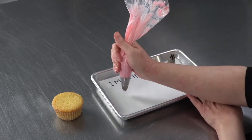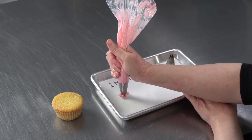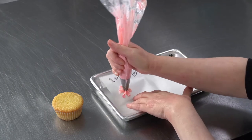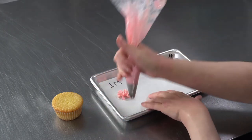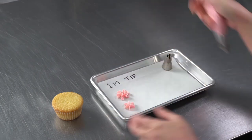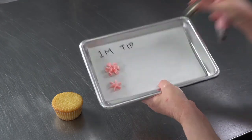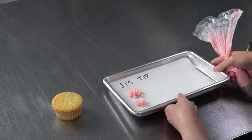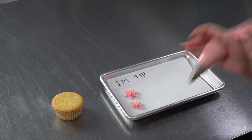So you can use it to do stars. And with little ruffles — squeeze a little, get a star; squeeze extra, get a little ruffle. So it's a nice way to put a little border on a cake.